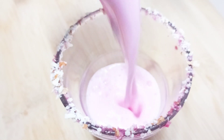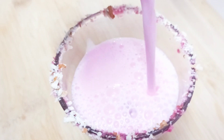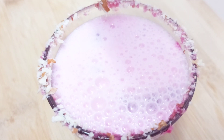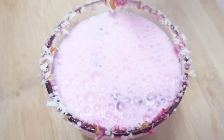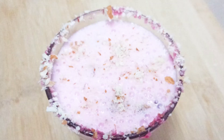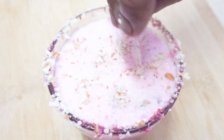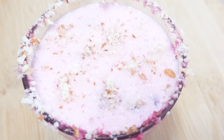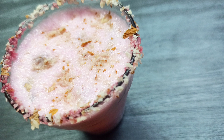It is simple and easy and it will be very nice. I hope you will love it. You can garnish with nuts. If you like, you can pour it after adding a little ice cubes before serving.